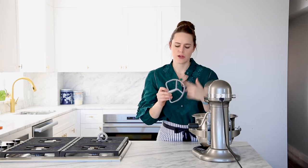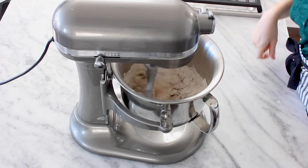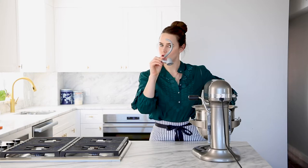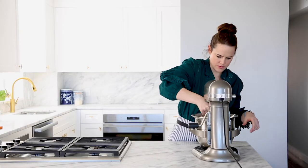I'm gonna mix it with a paddle attachment because in these home stand mixers, it really gets the dough more evenly mixed. I'm just gonna turn that on low and let it do its thing. I'll wait until all of the flour is hydrated and then switch to the hook attachment. Everything is mixed in — I don't see any dry bits. Now we're just gonna mix it on medium until a smooth dough forms.